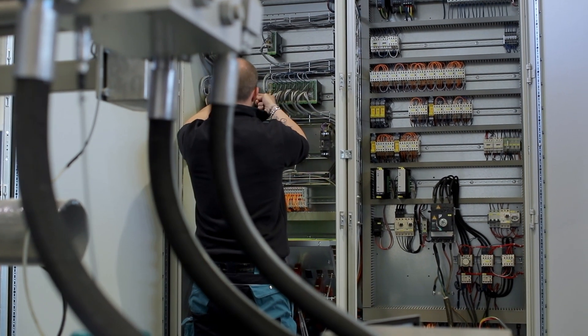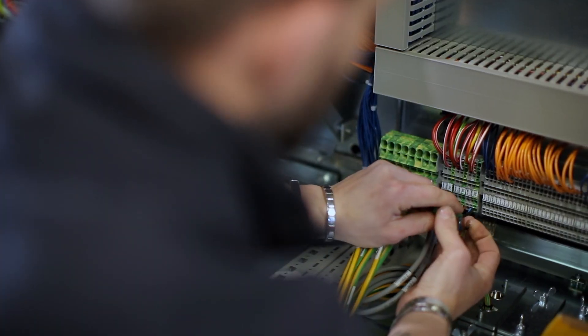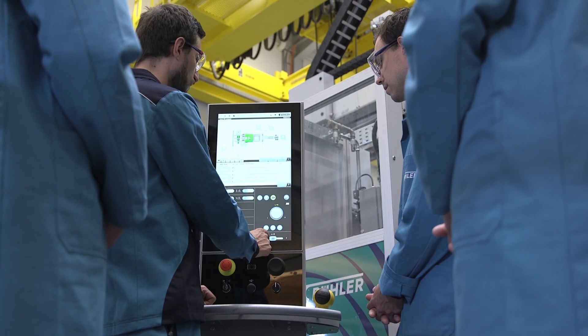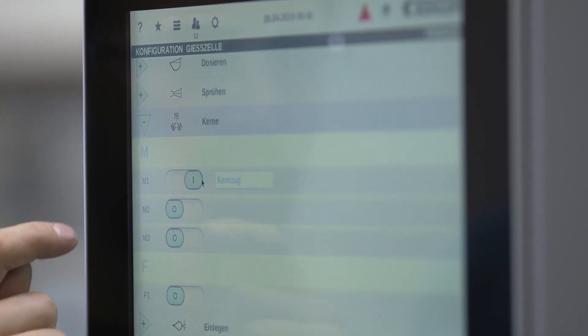Bühler control unit upgrades ensure your older machine is ready for the digital age, allowing access to our intelligent digital services such as downtime analysis and predictive maintenance. This further enhances your OEE and future-proofs your investment.